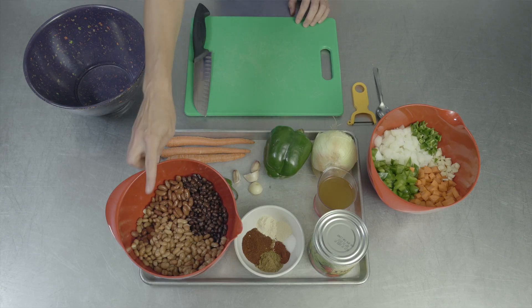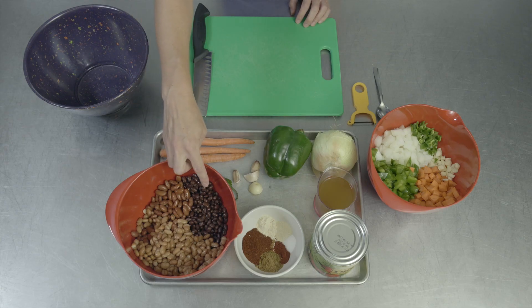Hi, welcome to the PB&J Kitchen. I'm Amy and today we're going to be making a vegetarian chili. Our protein source today is going to be coming from our beans — we're going to be using pinto beans, kidney beans, and black beans. We're also using a variety of different vegetables to increase our nutrients in our chili.